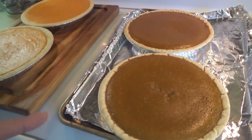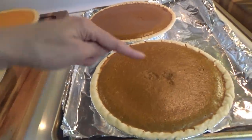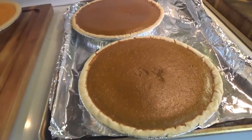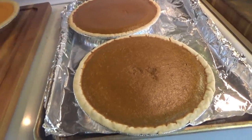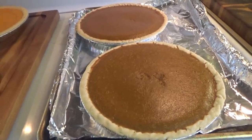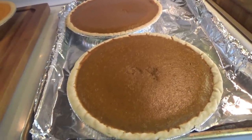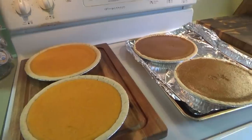Alright y'all, the pumpkin pies are done — just in time because we're about to leave to go pick up the groceries. I had to stick something in the middle to make sure it came out clean and had to do it a couple of times because the first time they weren't quite ready. I just used a knife to stick in there because I couldn't find any toothpicks. Anyway, Paula is right about her mama's pumpkin pies. I tasted what was on the knife when I checked it — pretty positive this is the best pumpkin pie I've ever tasted. These are going to be great. We've got to go get the groceries real quick.